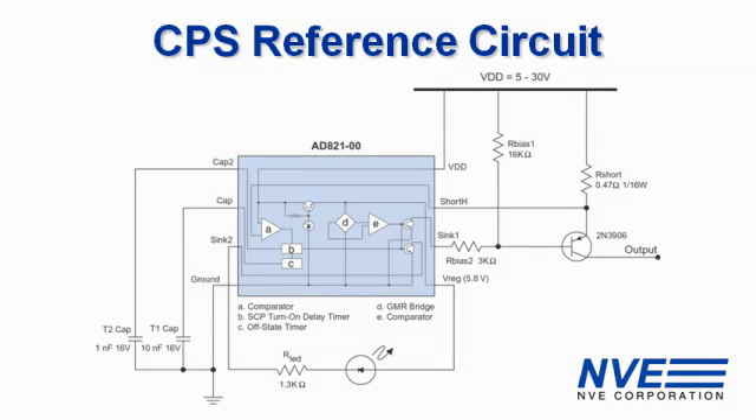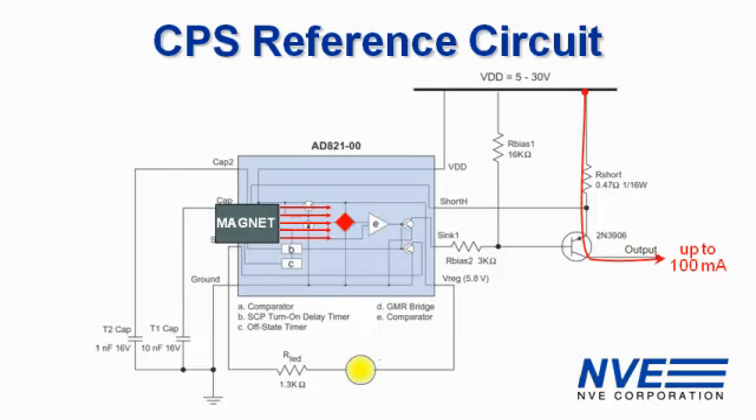Here's a reference circuit using an AD821. When the magnet is detected, the sensor bridge activates. The LED turns on and the load is powered.